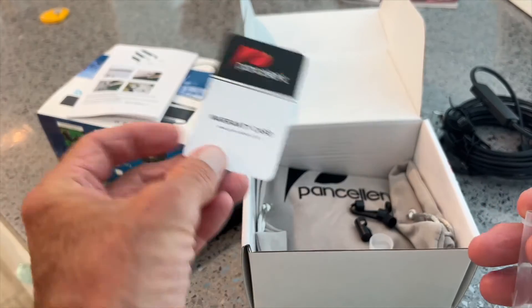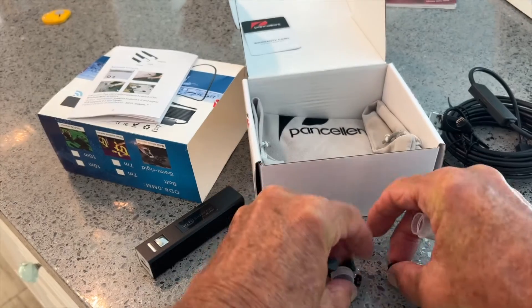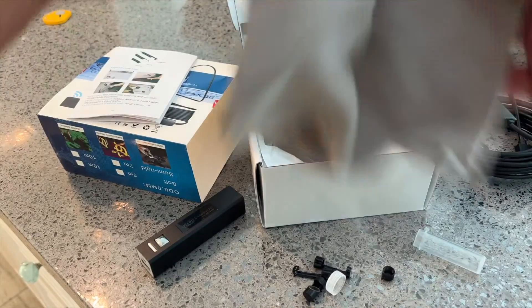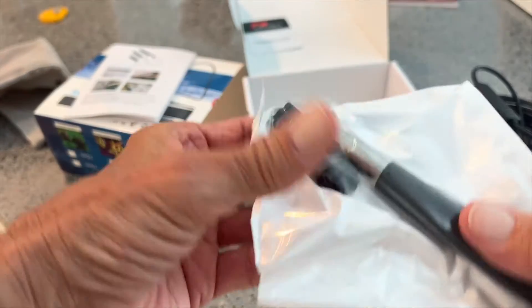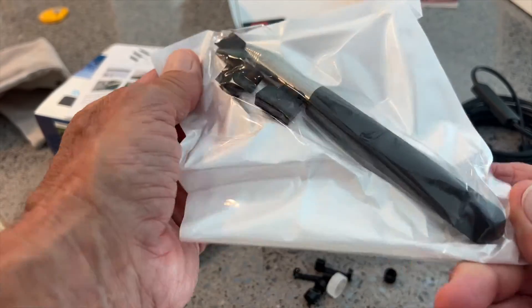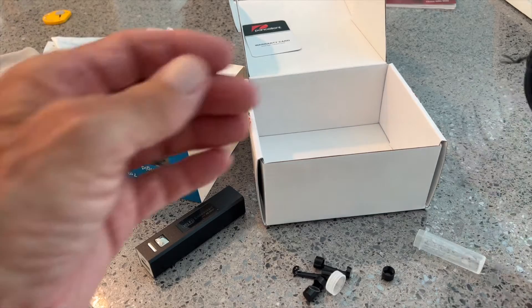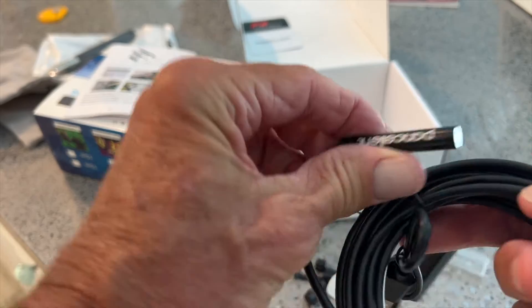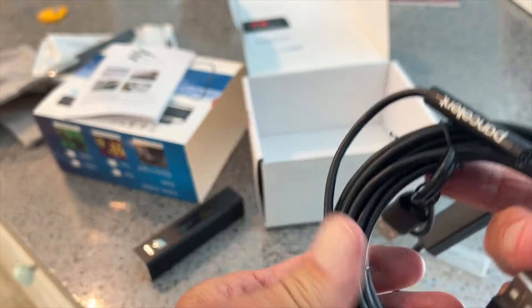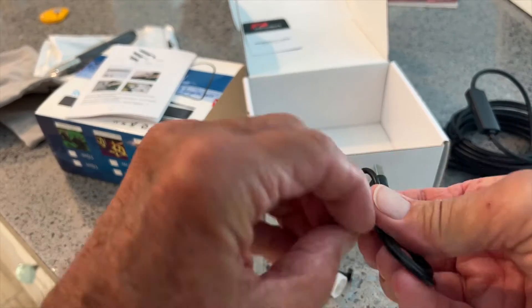There's a warranty card in it, and you get a little bag to put it in. And then you have a scope — this is like a selfie stick, basically. There's where you hook up all your stuff, and I do believe there's a light to it. So I think we have to charge it first.